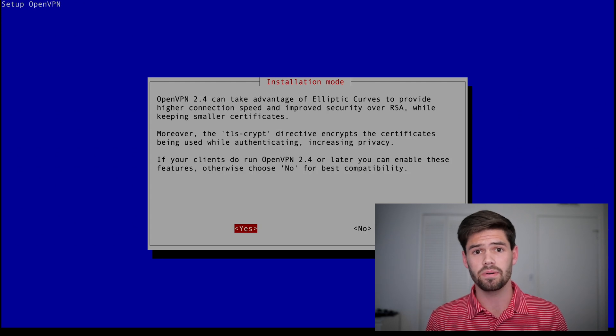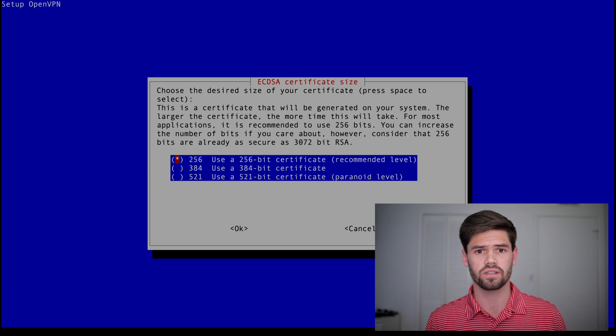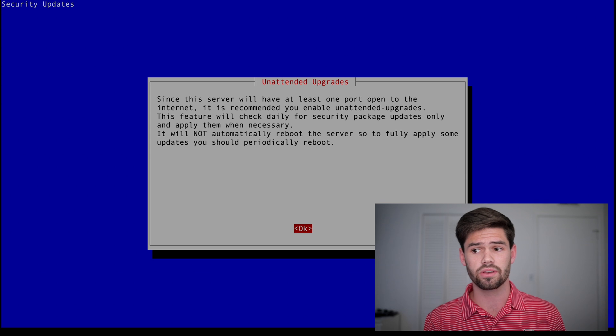We're going to be using OpenVPN 2.4, but if you're going to be using something older, hit no here — this will really speed up our VPN. Now it's going to let us choose how encrypted our certificate is. Basically, this is what's going to be stopping somebody from brute forcing their way into our VPN connection. If you plan on having this set up for five or ten years and you're not too concerned about traffic speed, it might be worth going with a higher encryption level as computers will get faster. But it's unlikely that people are going to be trying to brute force into your network, so I'm just going to choose 256.